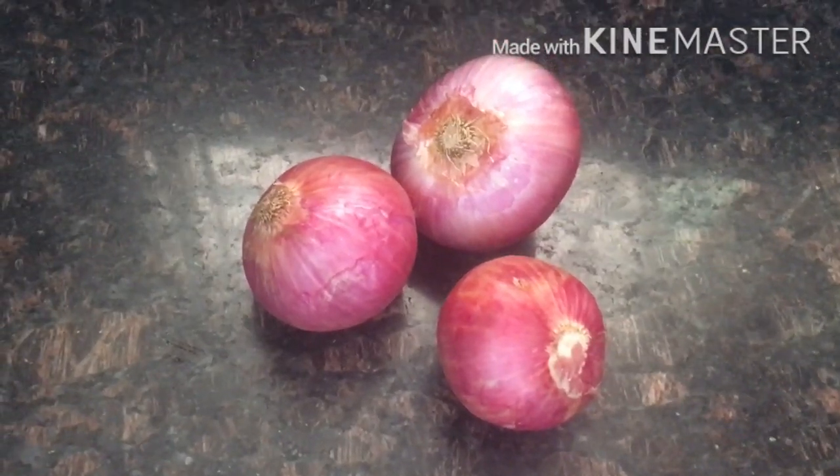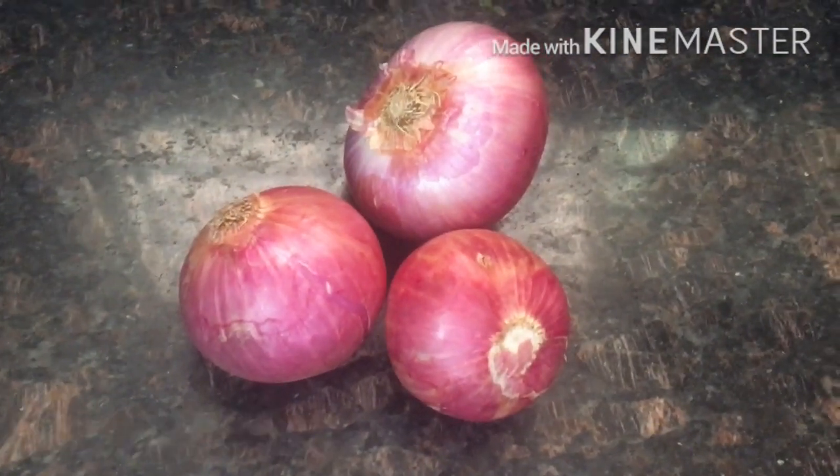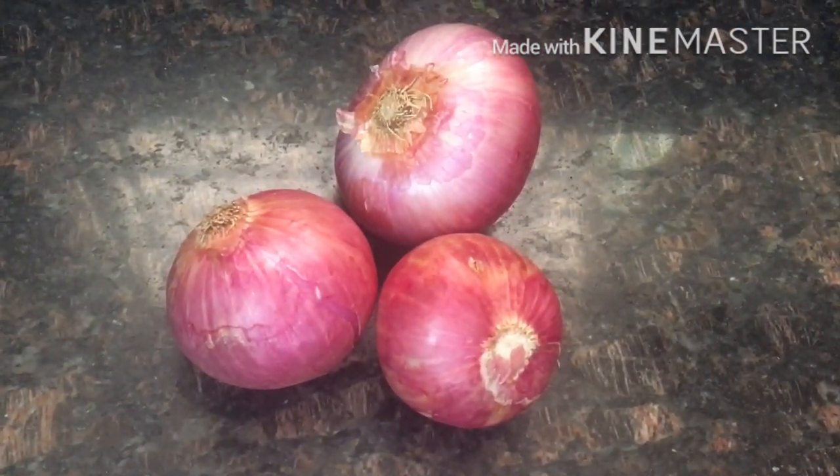Today I will use onion to make a hair oil. I will first prepare this oil, and after applying it, my hair will keep up with the changes.